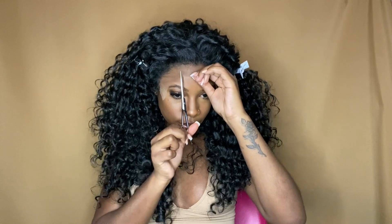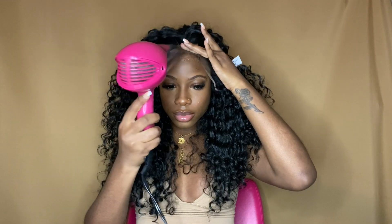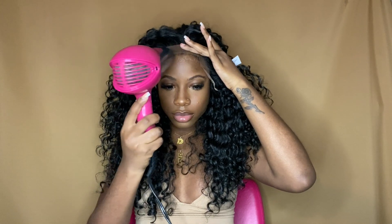Now I'm just cutting my lace into three sections. I like to do it this way because it helps me to focus on each section one by one. As far as the adhesive spray, I'm using the Got2B High Insta Hold spray.